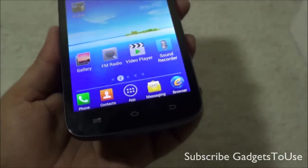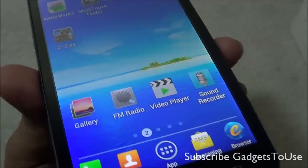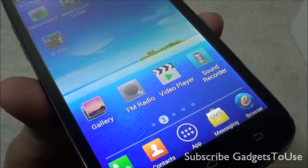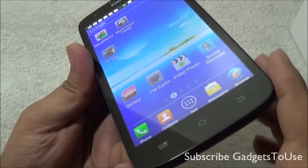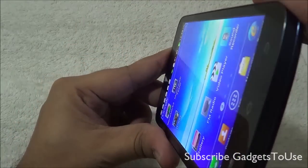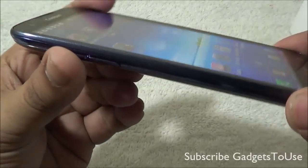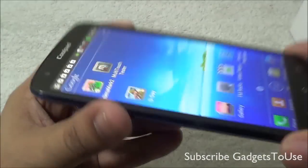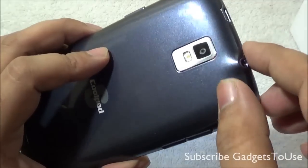Let's unbox this and take a look at what we have in the package. In the package we should get a handset, a travel charger, a stereo headset, one USB cable, one 2000 mAh battery, user manual, and the after-sales service center list. The MRP of this device is 13,990 rupees, whereas it is easily available for a price of around 9,000 to 10,000 rupees in the market as of now.